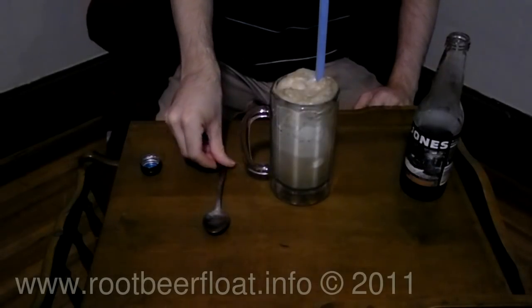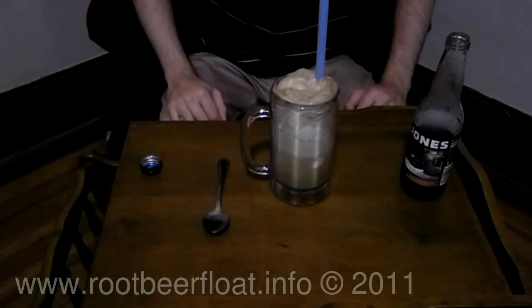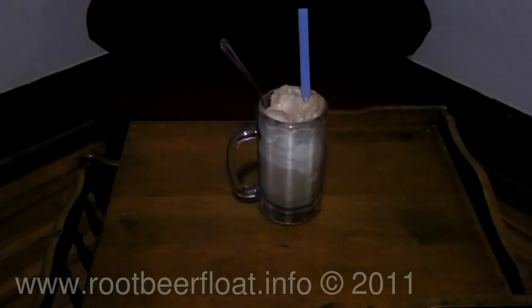And that's it — that's all there is to making a root beer float. It's pretty simple, pretty quick, and pretty easy. Hope you enjoyed watching this video. Thanks.